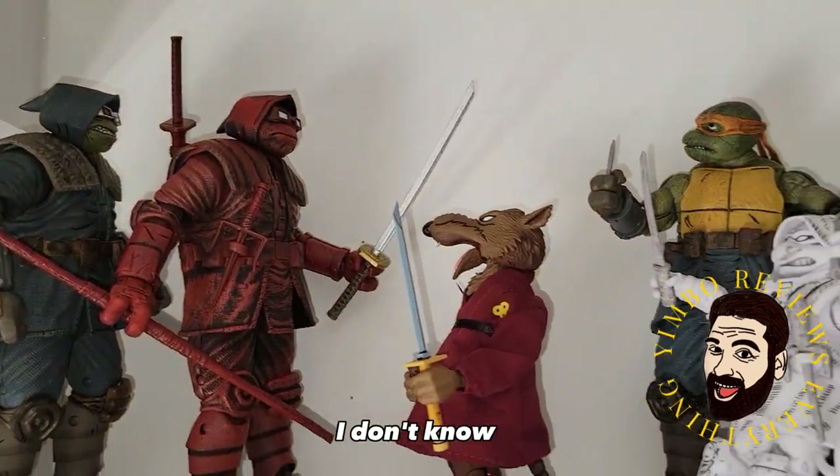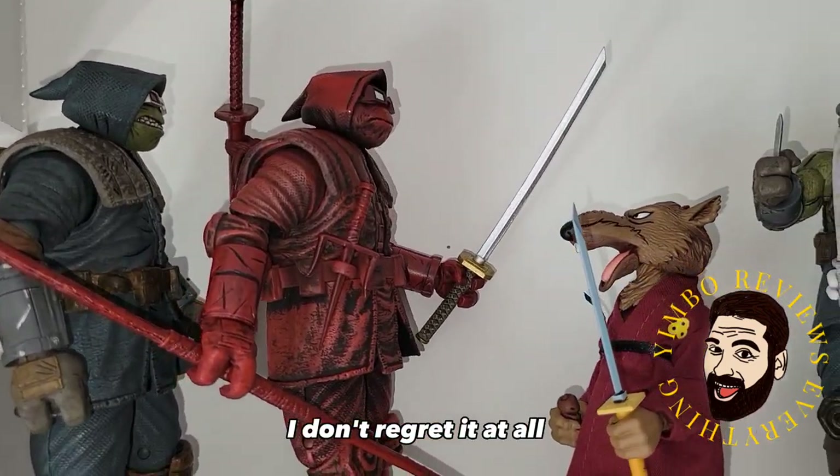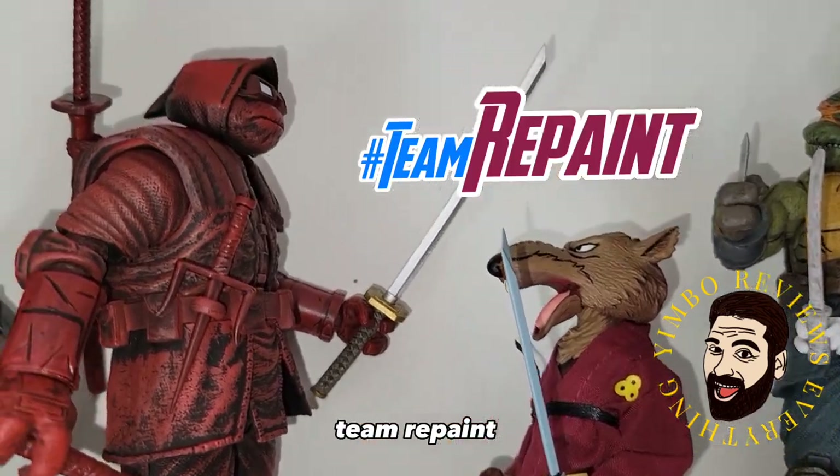Do you need to get this one? I don't know. Splinter can't believe it. He fits in great among all the other Ronins and I love it — I don't regret it at all. Go repaints! Team repaint. All right.